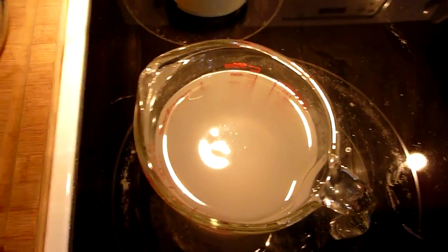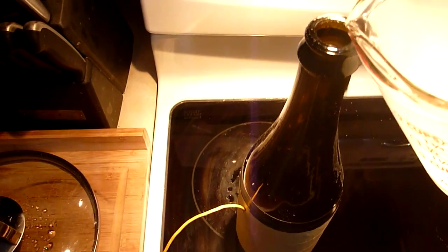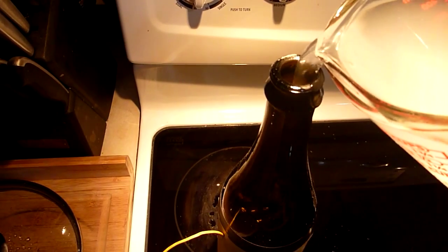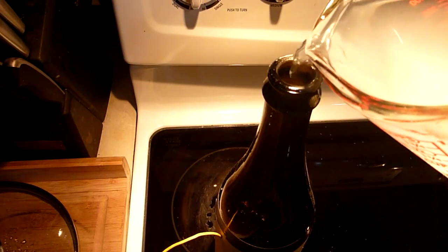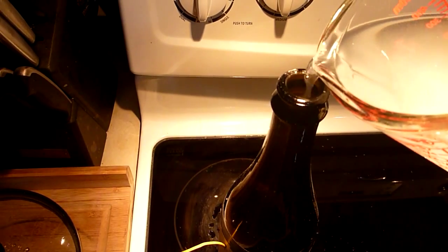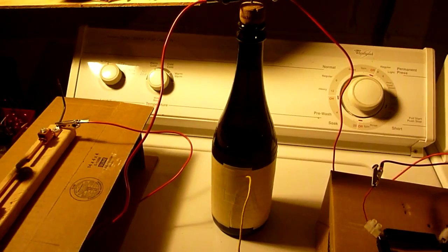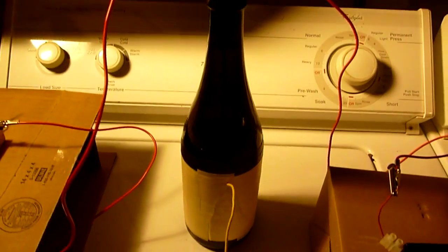Then I pour it inside. The Leyden jar is now completed.